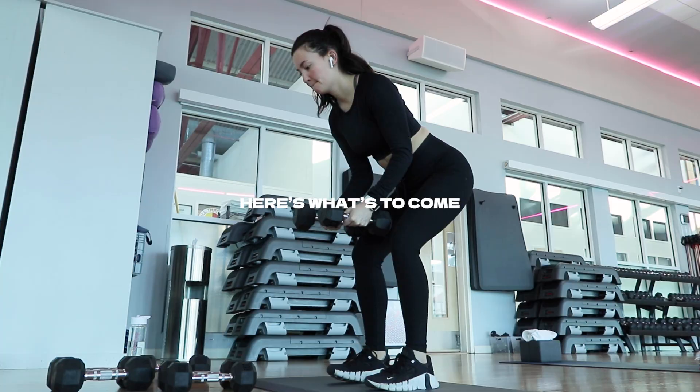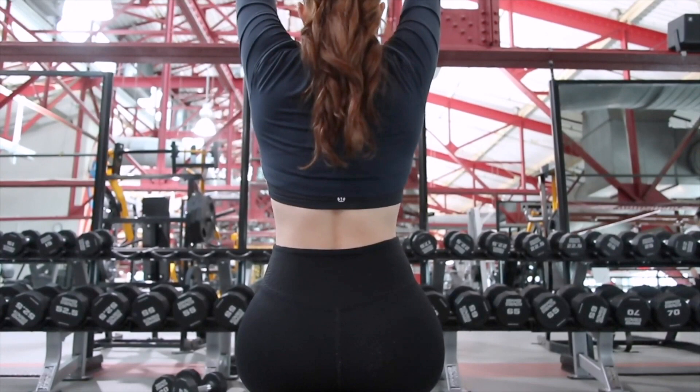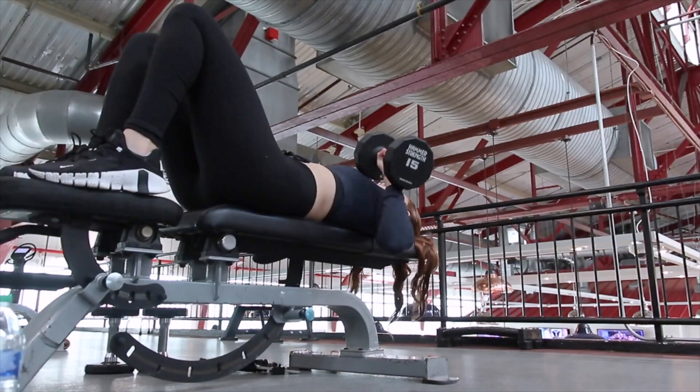Oh my god, that was really hard. I honestly didn't love it. Are you joking? So I'm someone who loves strength training and loves Pilates and I've been trying to figure out a way to split up my week.